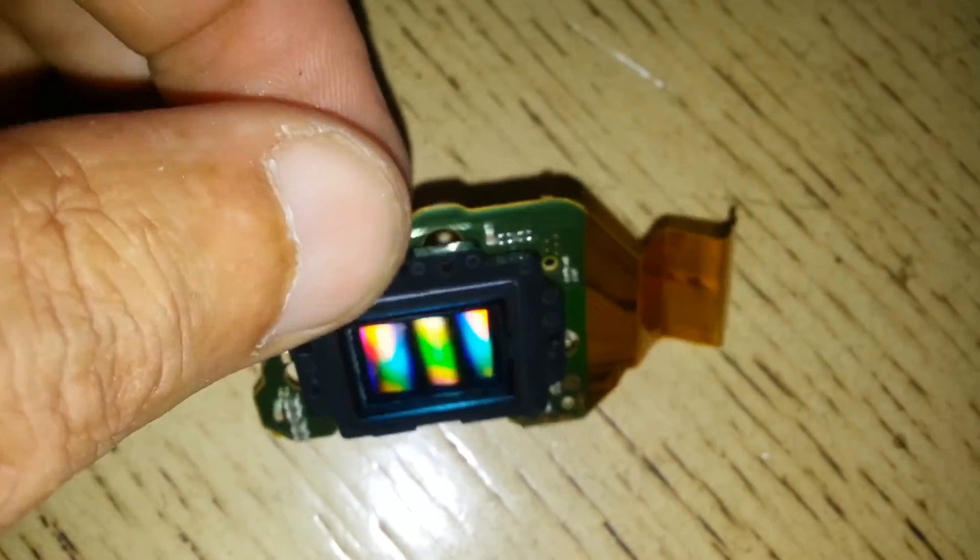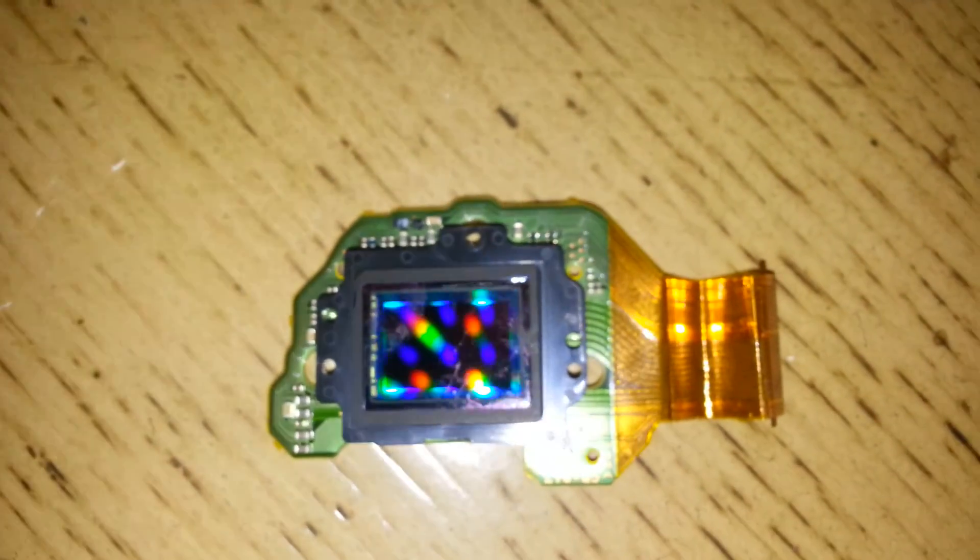Anyway, I hope you can fix your camera. Good luck, take care, bye bye.